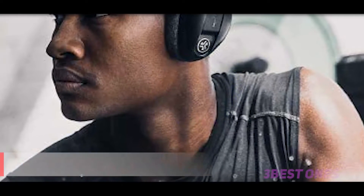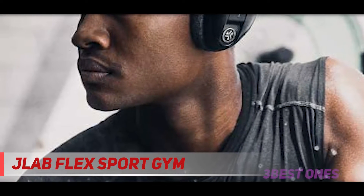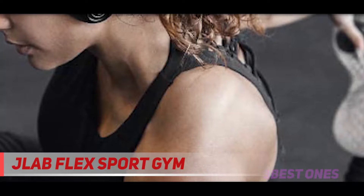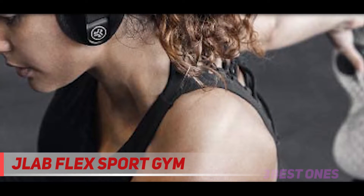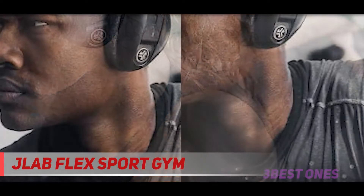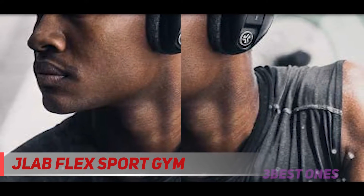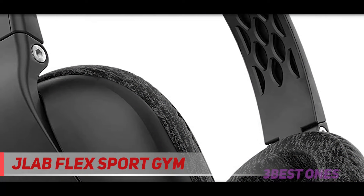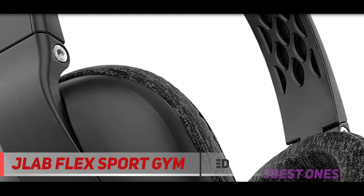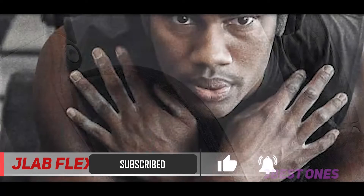Starting at number 3: JLAB Flex Sport Gym. JLAB Audio Flex Sport Gym headphones can be your durable companion for your workout of any type. With an impressive playtime of 20 hours, the headphones are also an ideal option for those who need music all day long. We all know over-ear headphones are losing their popularity in the workout scenario. However, JLAB Audio Flex Sport Gym headphones is a good deal if you're still interested in having traditional headphones for an upbeat and active workout session.